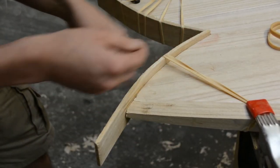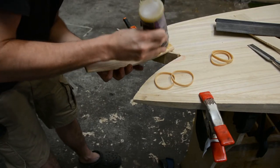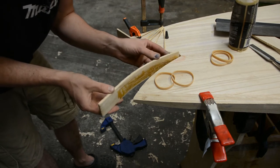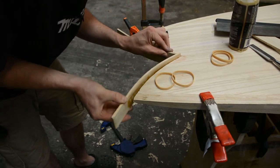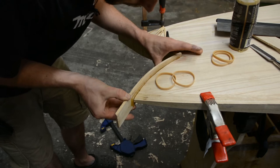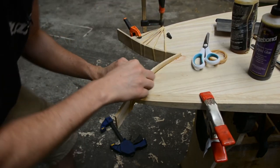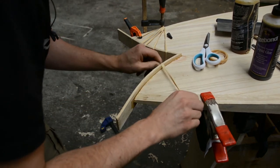Now what we need to do is apply glue and let it dry. For the glue I'm using polyurethane — we've got plenty on there now. Shove that in place, make sure we've got glue everywhere, then a couple of rubber bands pulled nice and tight.